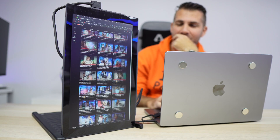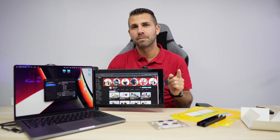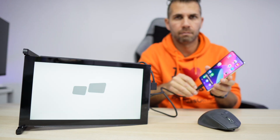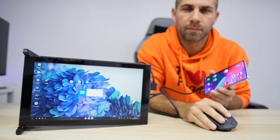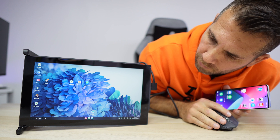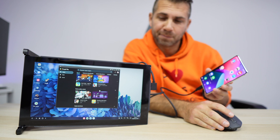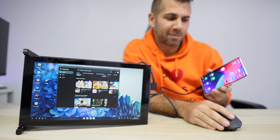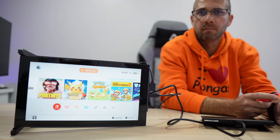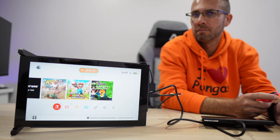I tested it on my Samsung Galaxy S20 Fan Edition, which has Samsung DeX — a great operating system — and this display is designed for that kind of usage. I also tested the Nintendo Switch out of curiosity and it works great. Tested on both MacOS and Windows with a great experience.